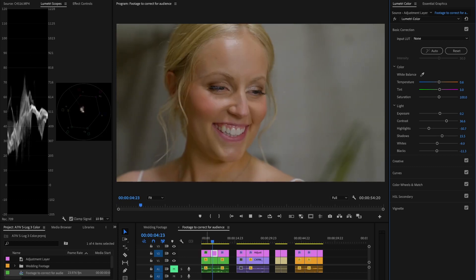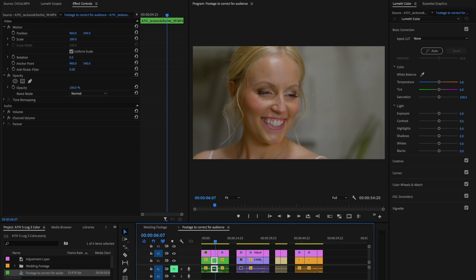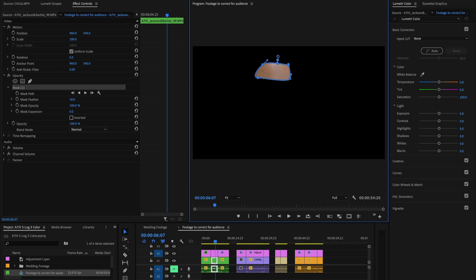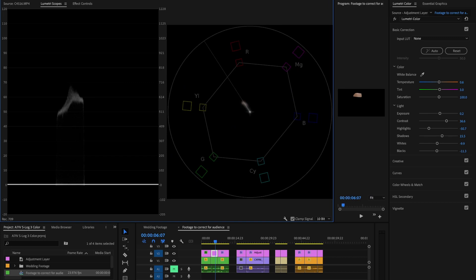Next clip — here's another shot of the bride. I'll show you the skin tones quickly. You go into your effects, click on the clip itself, and draw a mask just around her forehead to isolate her skin tone. Then go back to your adjustment layer. You can see the vectorscope is now measuring only the color value of her skin tones, which are falling directly on that skin tone line. You can also go in and correct things further if needed.